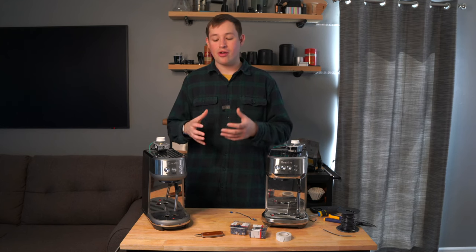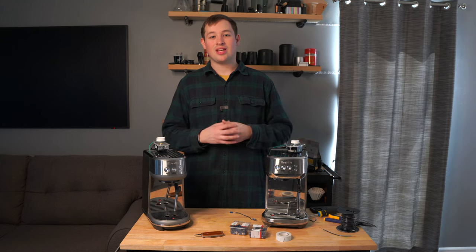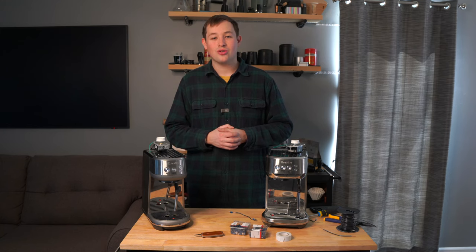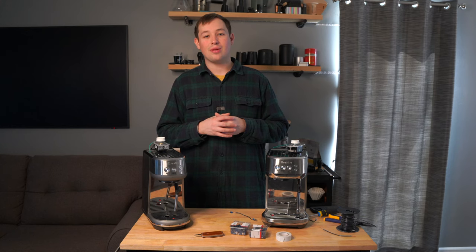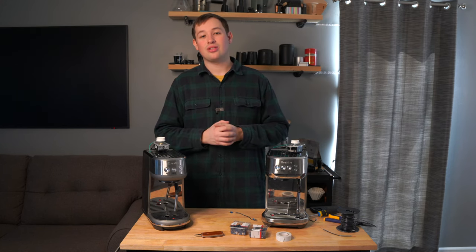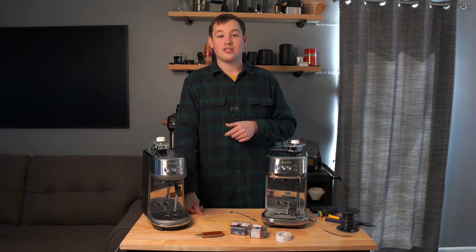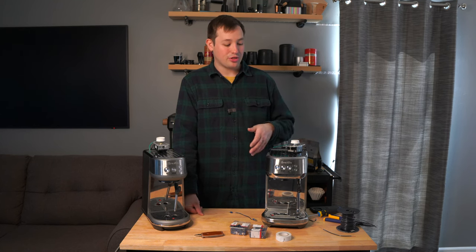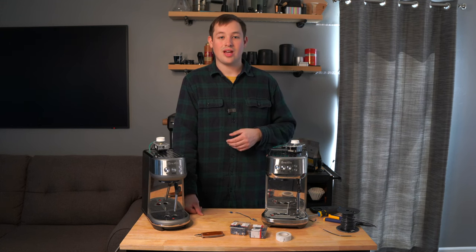Today we're going to be doing a mod on the Breville Bambino and Breville Bambino Plus. Welcome to Kabine's Coffee Corner — a channel designed to help you choose coffee gear to brew with at home. If you could like and subscribe, that would really help. A lot of people watch without subscribing. If you're purchasing any of the stuff used to make these mods, please use the affiliate links below — I make a slight commission at no extra charge to you, which goes back into the channel.